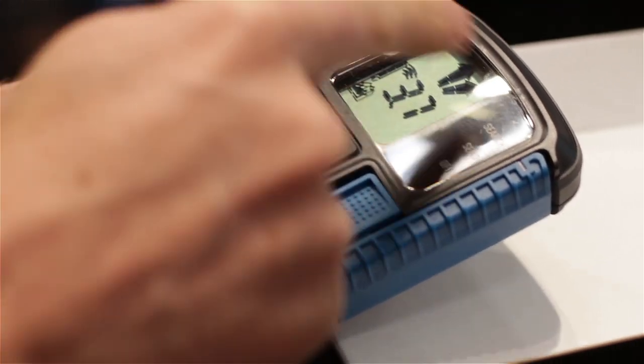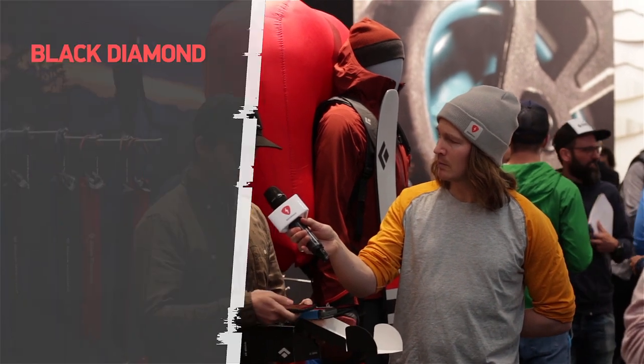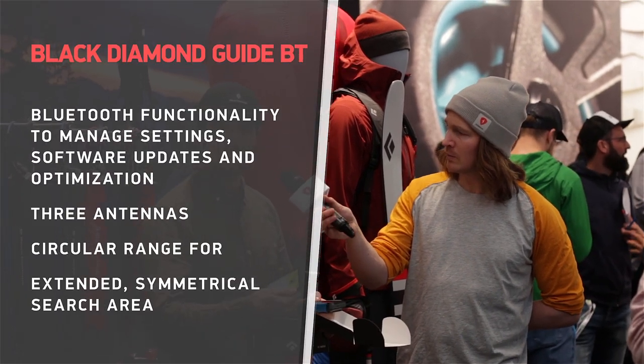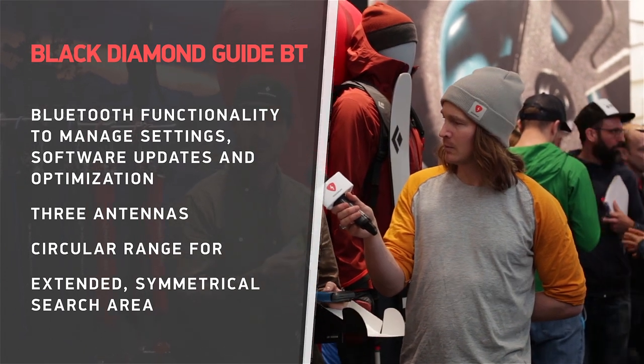If you have a whole fleet of beacons — like a guide with ten beacons — in one click on the application you can update all ten beacons in one go. It's the same application we use on our Avalanche JetForce airbags.